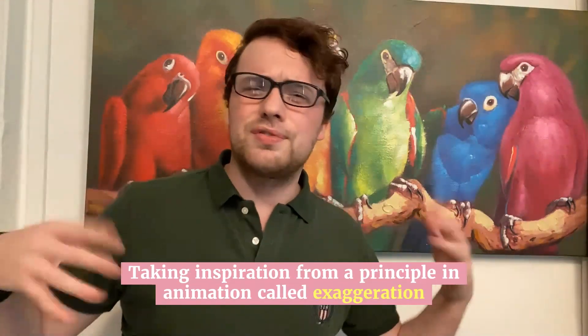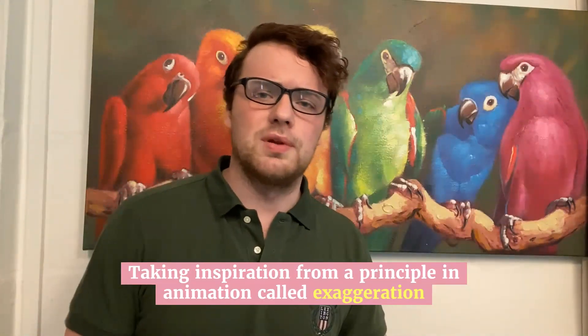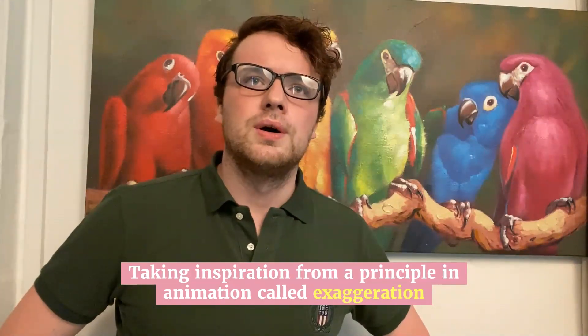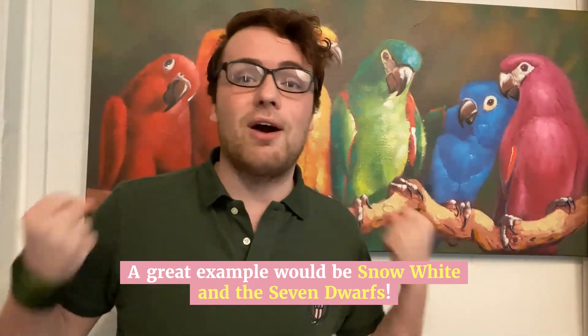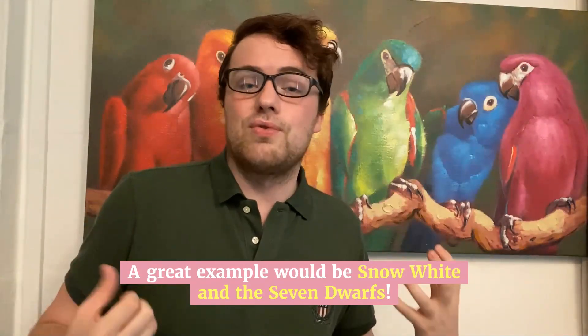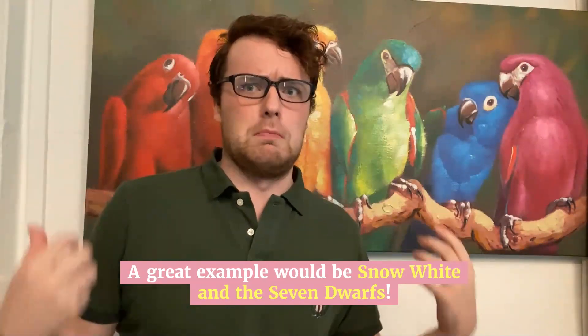So think of Snow White — this is a good example of it in practice. You know what all the dwarfs are feeling almost immediately by just how exaggerated and caricatured their expressions are. So you see Grumpy and his grumpy.